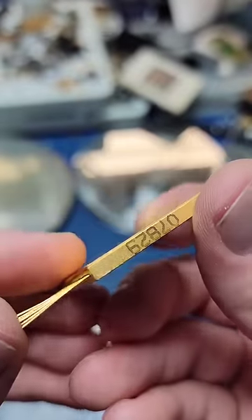To open this part, I'll use a Dremel. After going around all the edges, I'll use a razor blade to pry it open.